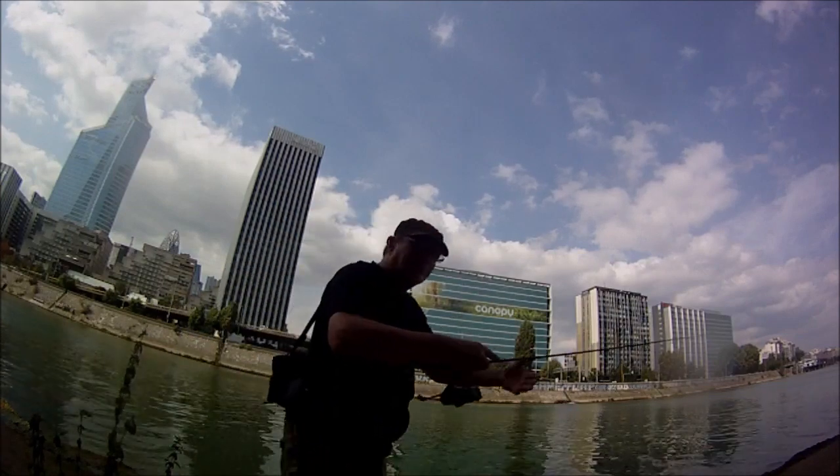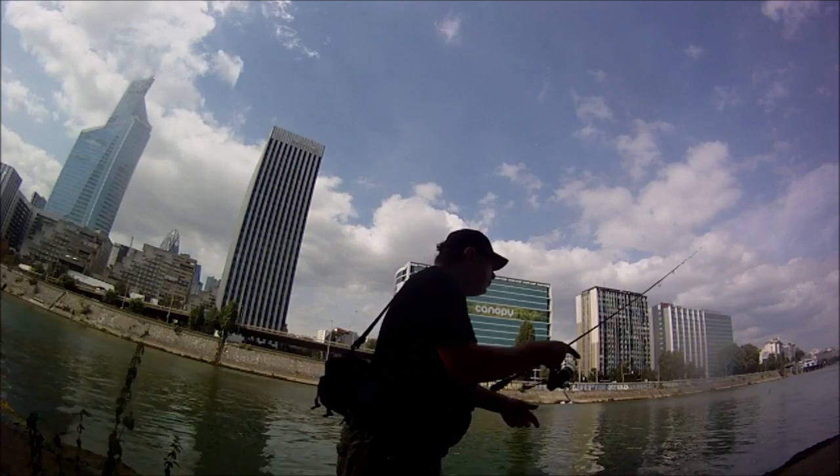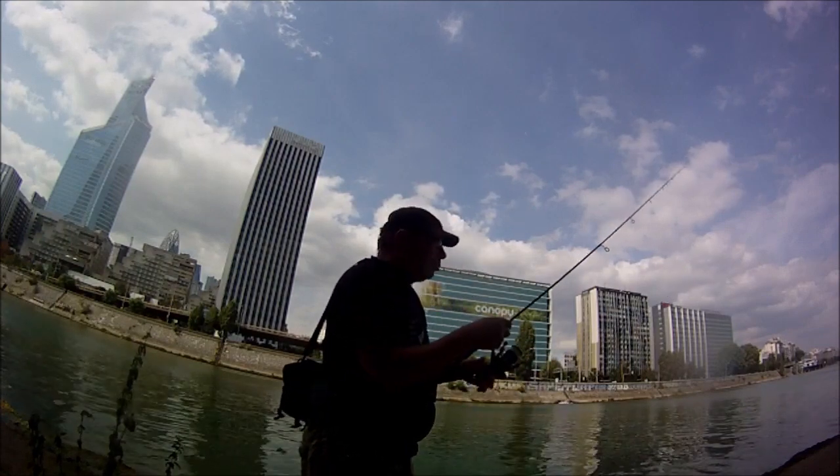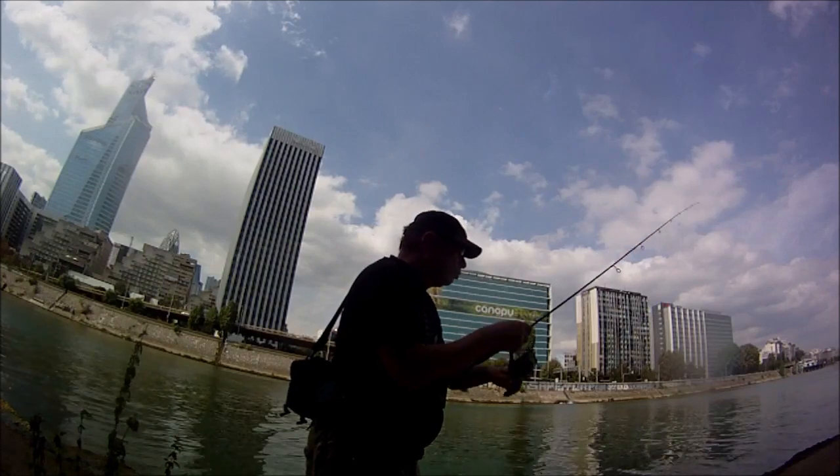Ainsi de suite. Après, on attend que l'air se pose. Un, deux. On mouline pour tendre. On pose.